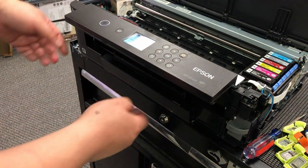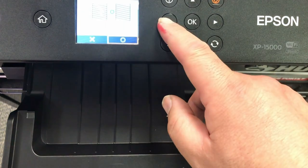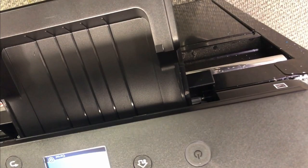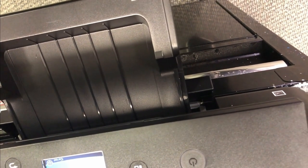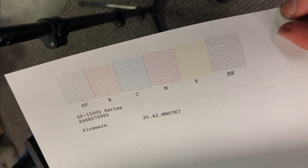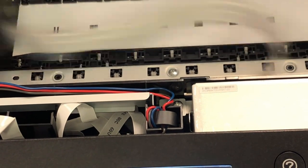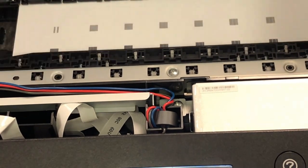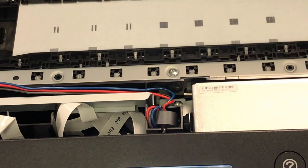I suggest you do one cleaning immediately and then print the nozzle check. Make sure the nozzle check looks good. This is our first nozzle check — the black is clogged, so we do a printhead cleaning. If you did not scratch your printhead on the floor, it's usually just some air introduced during your work, so one or two head cleanings should fix it. Then if it's still looking weird, you might do alignment — go to your home, then maintenance, and below the printhead cleaning you're going to see the alignment.